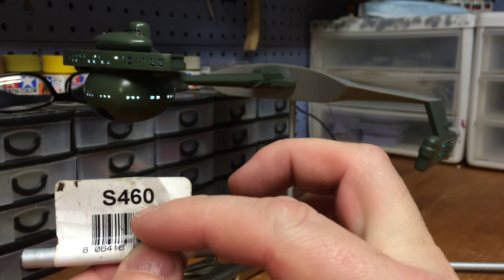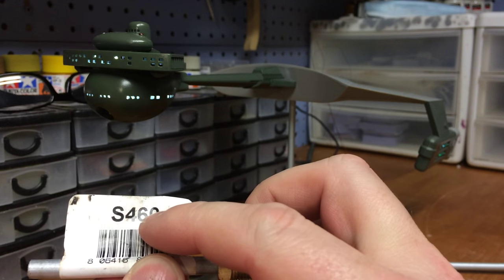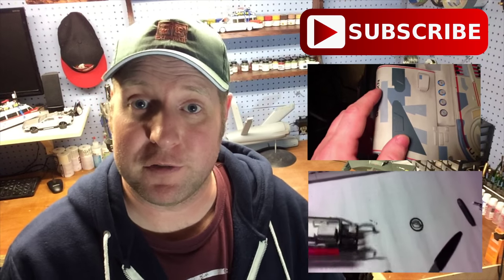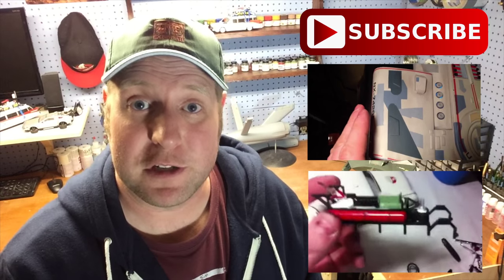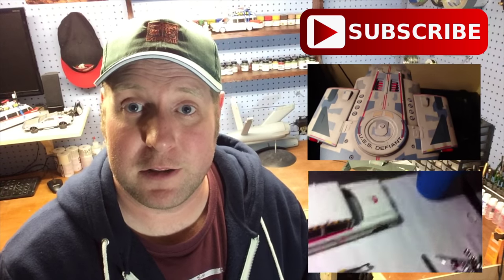I might be wrong but I think this part number is universal — S460, quarter inch, sixteenths long. Alright guys, that's going to wrap it up for today. I hope you enjoyed the episode. If this is your first time here, I'd love to have you subscribe and don't forget to check back every Wednesday for new content as well as some of my other videos.